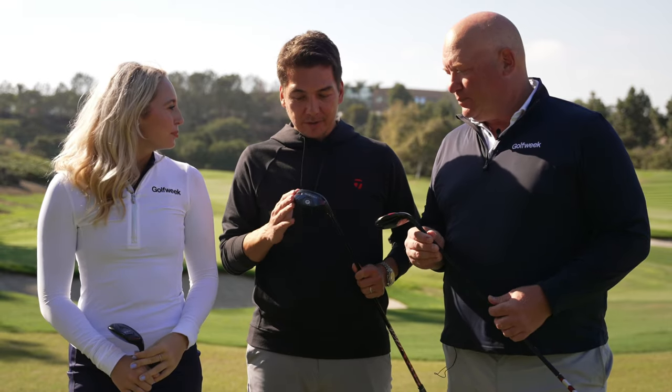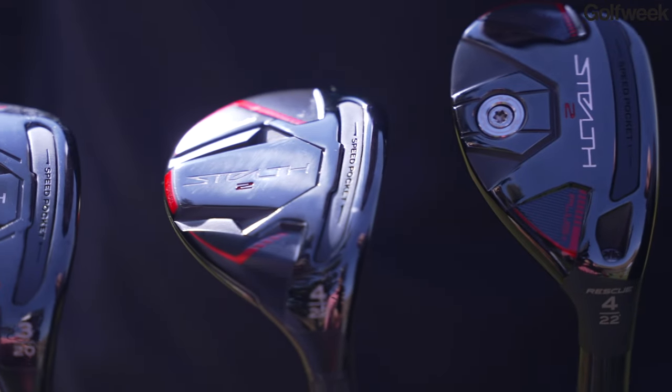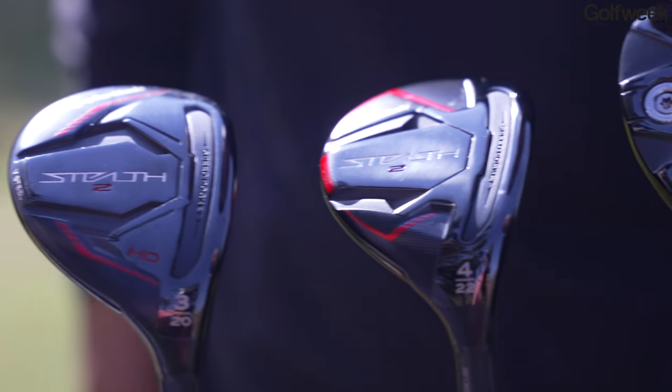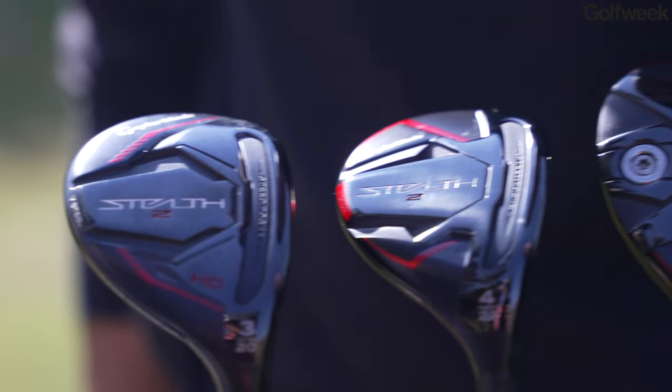We've got the three new Stealth 2 hybrids — or rescues as we call them here at TaylorMade. The Stealth 2 Plus, the Stealth 2, and the Stealth 2 HD, which is a brand new addition to the family. We have not done a draw or HD rescue before. Three different types of clubs for three different types of performance.